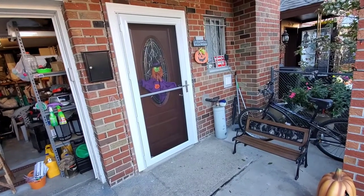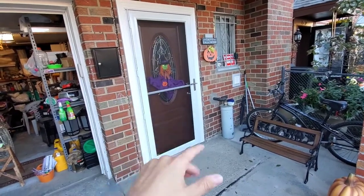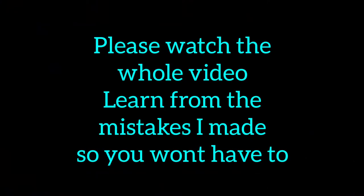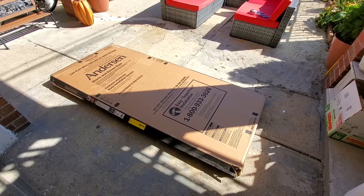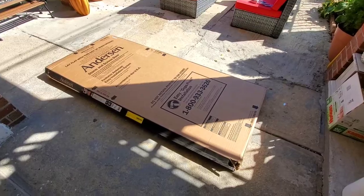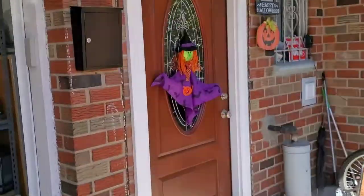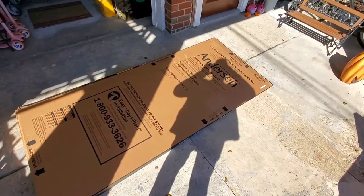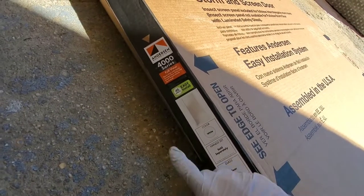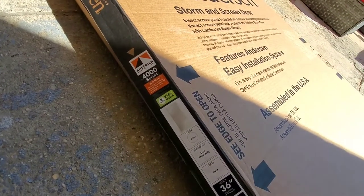If you want to see me install this 45-minute quick install door in about two and a half hours, keep watching. Installing an Anderson full view screen door — 45 minute install time? I doubt that.